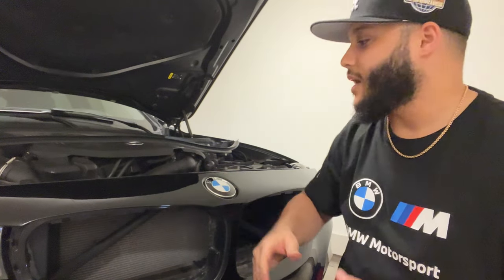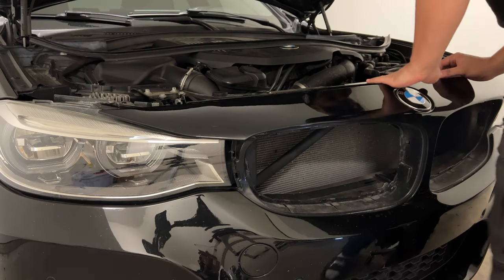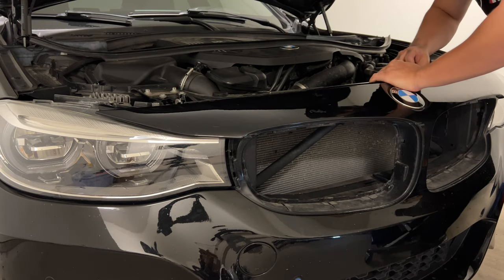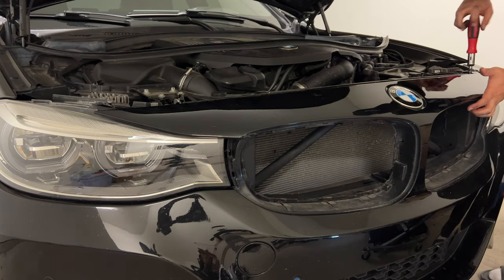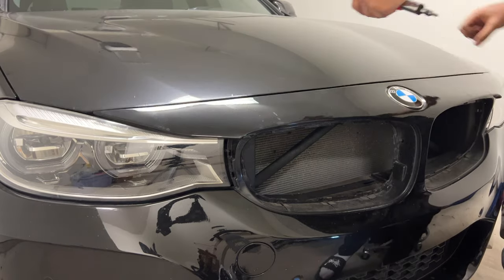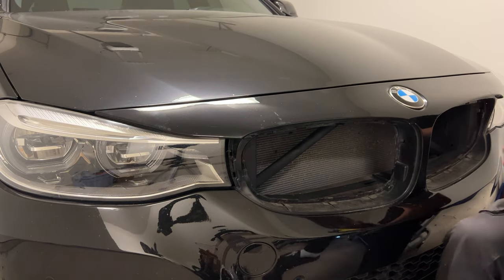Before I go ahead and put those in, I want to tighten this back up, get that kidney set and adjust the gap. While we're in here, I'm going to just clean up just a little bit.